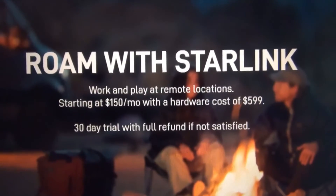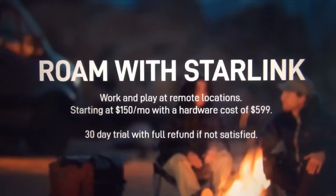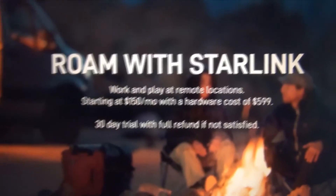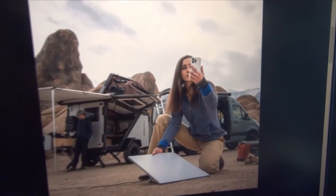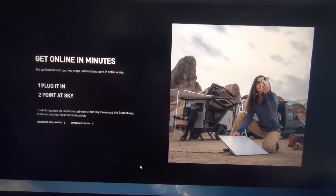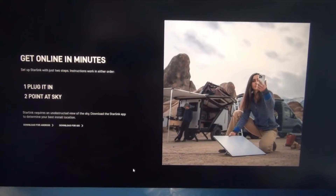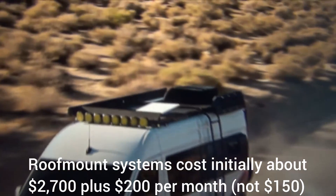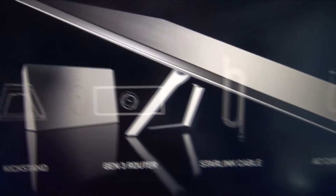Compare that to cell phone service, which is much less — mine is about $80 a month. The website says 'get online in minutes, just plug and point.' Usually it only takes a minute or two to get online, but sometimes you have to reboot and start over. That doesn't happen a lot, but it does happen occasionally. The system has three parts: the antenna, the router, and the two cables.